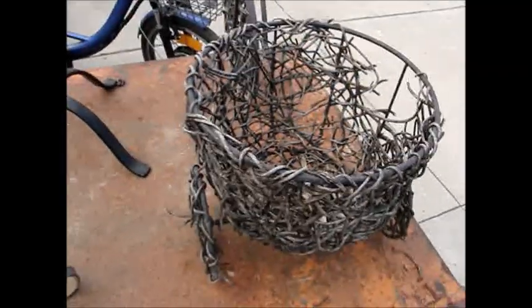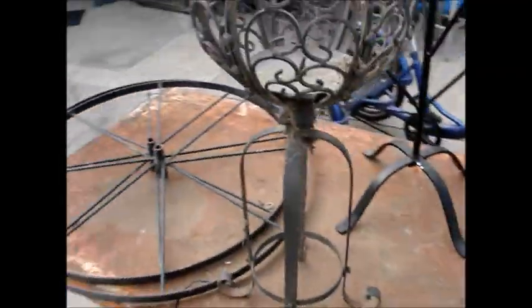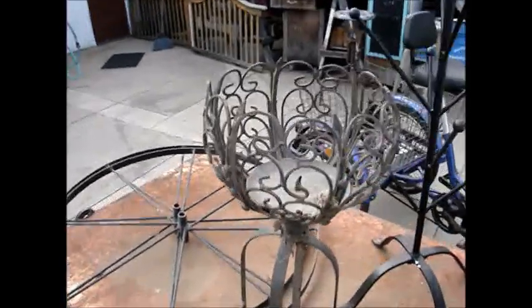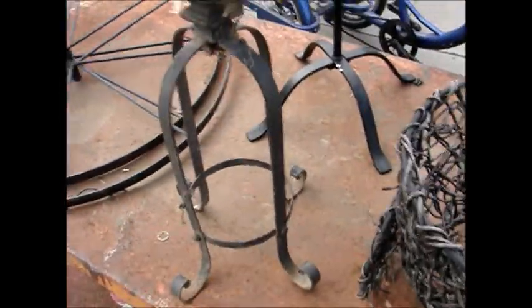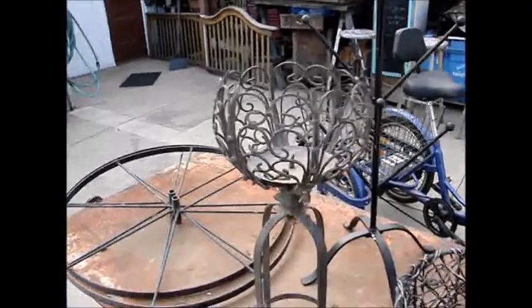I'll clean it up like I usually do. Then the other item here — oh, what is this? I guess it's a flower pot of some sort. Put a pot in here, clean it up, paint it, make it look like new. Now this one over here...